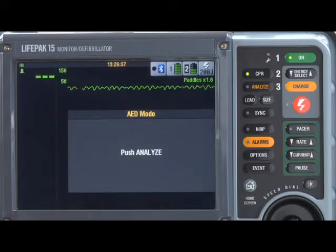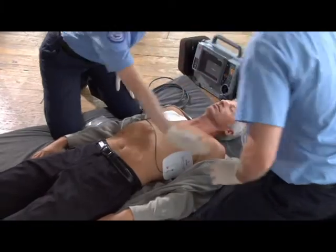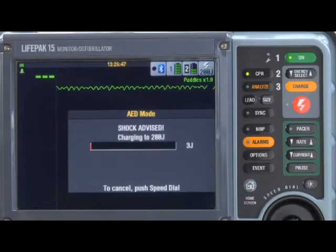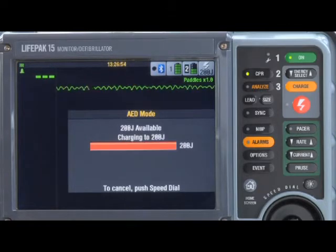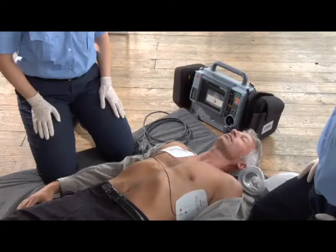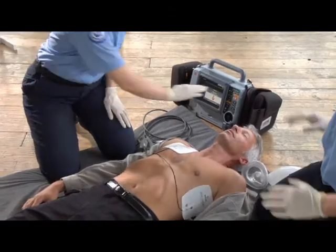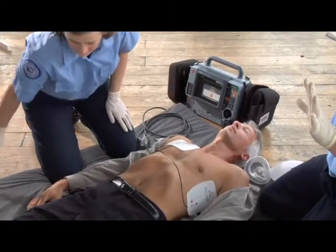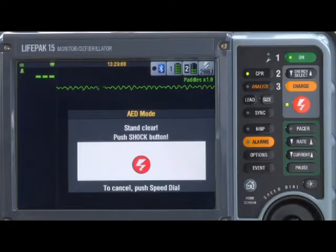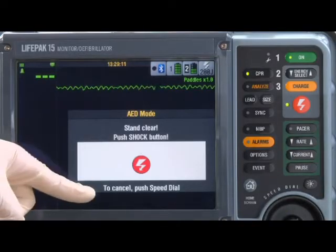No one should move the patient during analysis, so stop CPR and make sure everyone is clear of the patient. Then push the analyze button. The device announces 'Analyzing now' and 'Stand clear,' followed by 'Shock advised.' Before you push the shock button, look around to make sure everyone is clear of the patient and clear of anything in contact. Make sure concentrated sources of oxygen are well away from the patient's chest. If it's not safe to push the shock button, you can press the speed dial to cancel the charge.